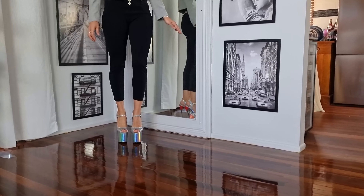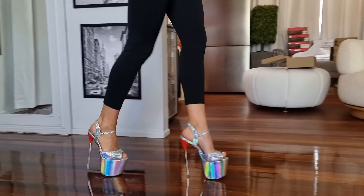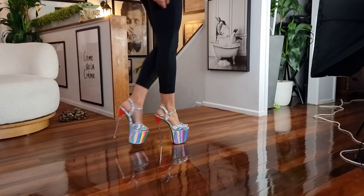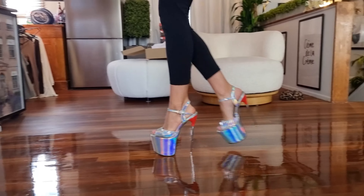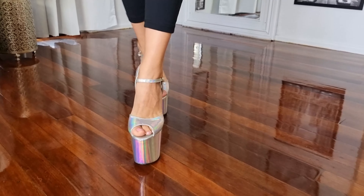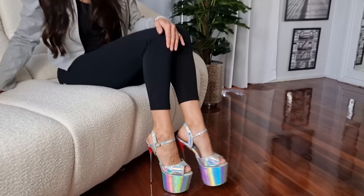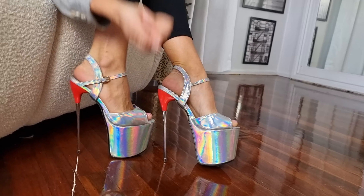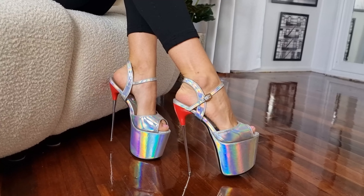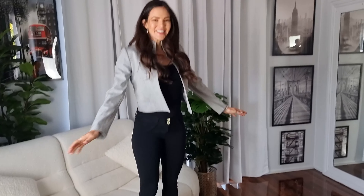What do we think? I love these. The holographic color is very much fun — they really reflect a lot. I love the silver stiletto heel on there. They are really cool, really glamorous, super solid.